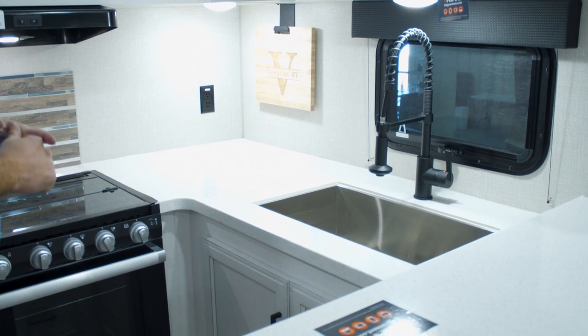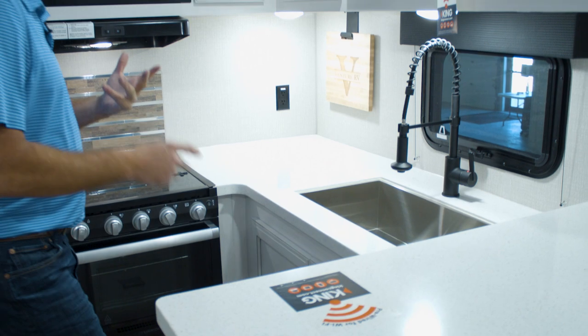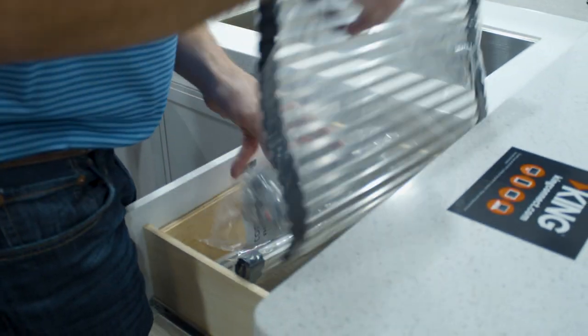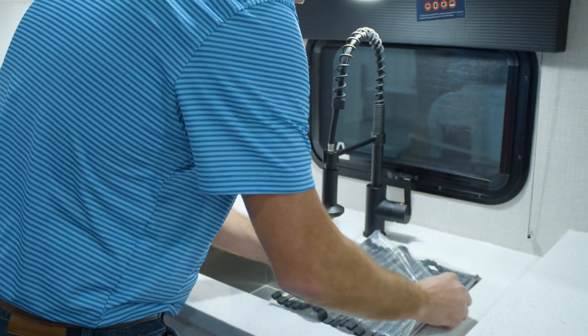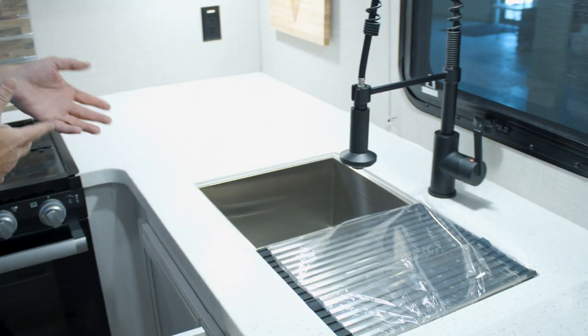In this unit, as you look at the kitchen, you've got your sink strainers that come in every unit. Everybody's kind of switched to these sink strainers the last couple of years, which is nice for drying dishes and that kind of stuff.